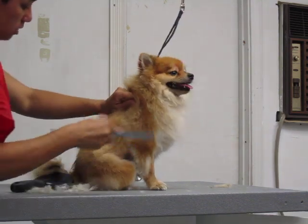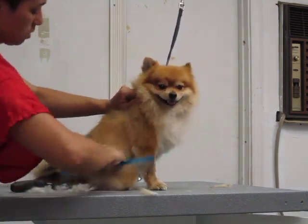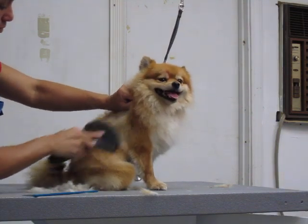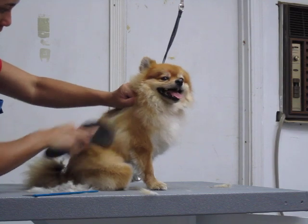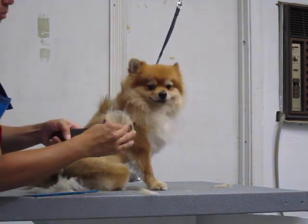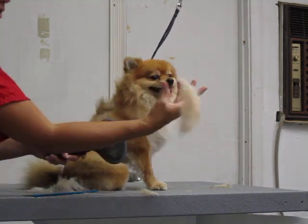As long as you can continue to get the comb through — that's really coming out nicely. Just keep on going all the way up to the front. We're getting quite a bit of hair out there.